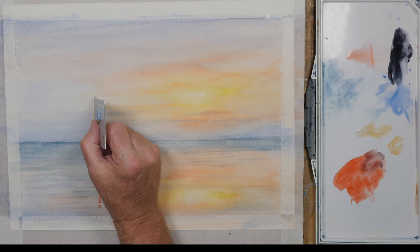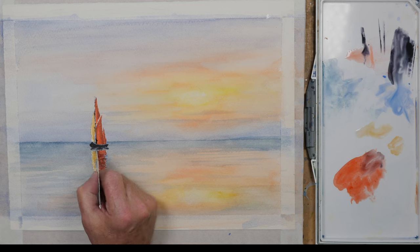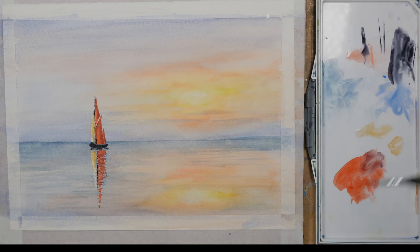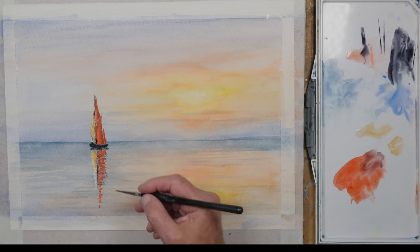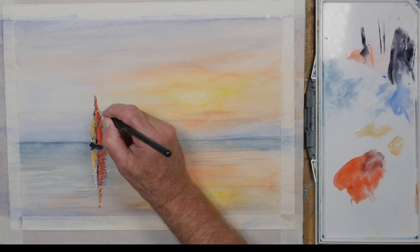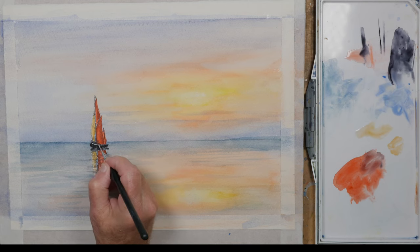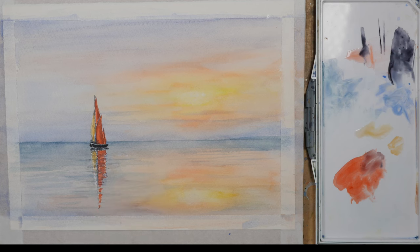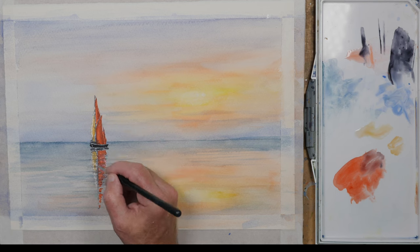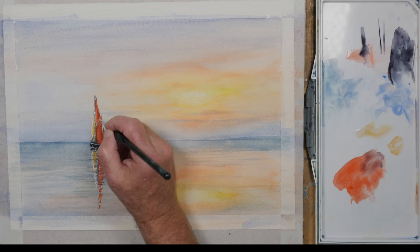I'm just using the side of an old credit card to put the main mast in. Then I'm using some opaque white gouache to add some of the boat's edging detail and some highlights on that front sail - just a few final touches really.